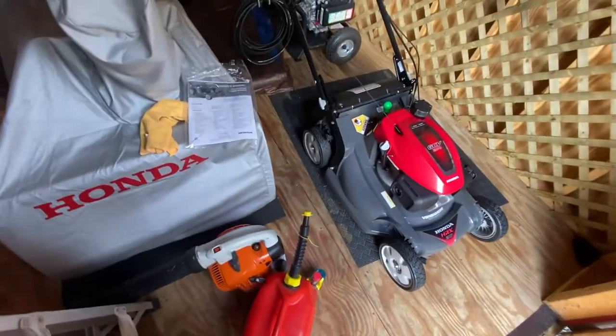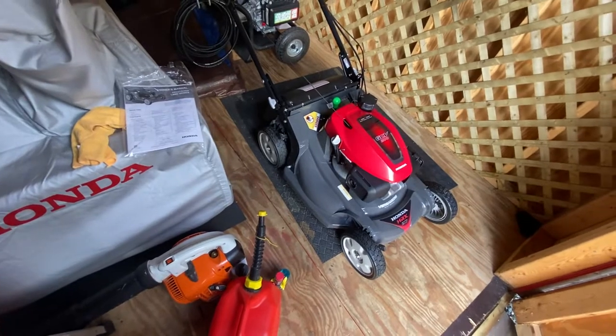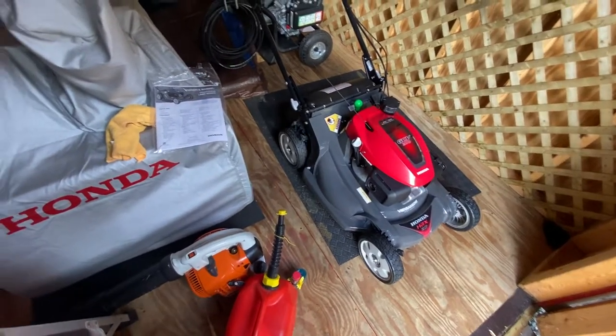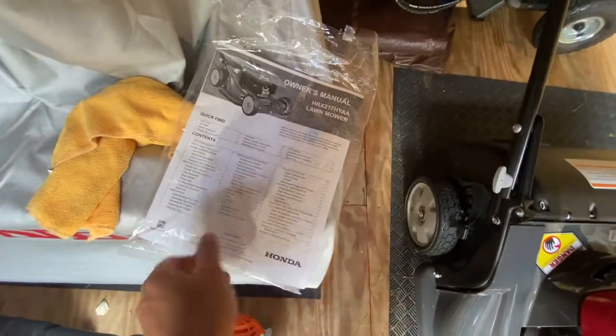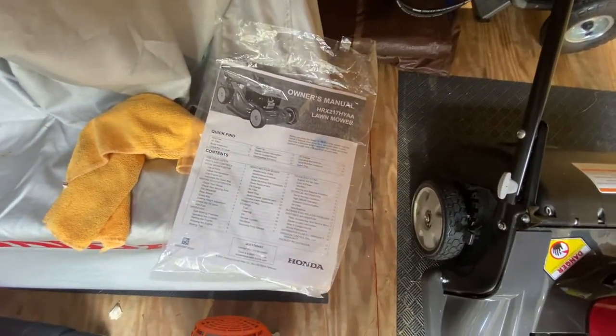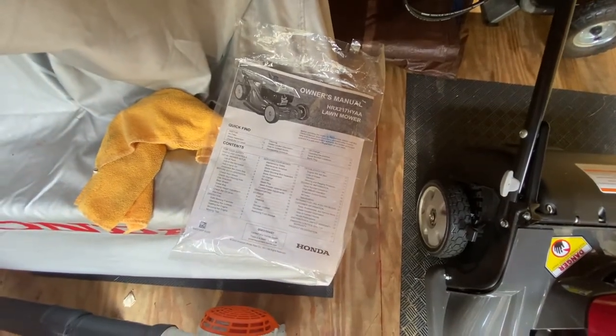How's it going everyone? I just wanted to do a beginner's guide on the Honda lawnmower if you have one or are interested in buying one. First thing that's good to have is your owner's manual. You can actually find these online — there are even service manuals sometimes too online that you can get.